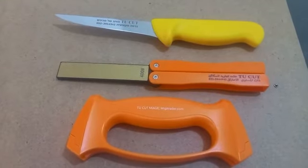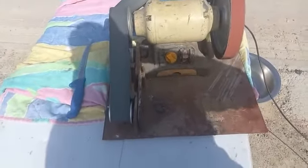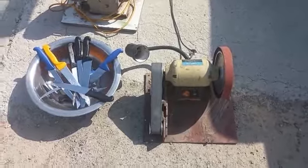Sponsor is Dukat Butcher Knives. I'm going to start with all these sakinis.